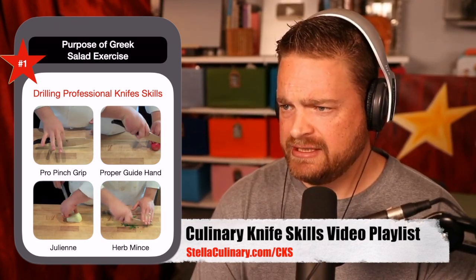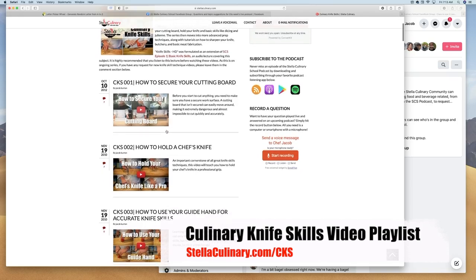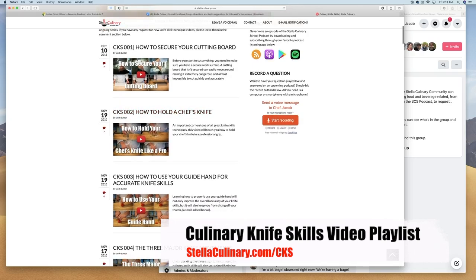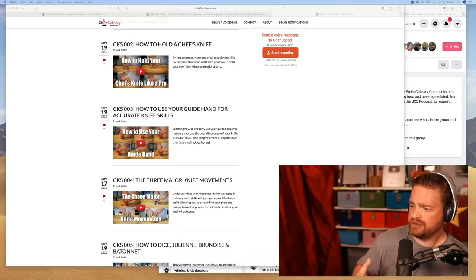For those of you who actually need a little bit of a review on this, go ahead and head on over to StellaCulinary.com/CKS — that stands for Culinary Knife Skills. I place them in the order in which you should watch them: how to secure your cutting board, how to hold a chef's knife with your professional pinch grip, and how to use your guide hand. These are the really important aspects to pay attention to when cutting your vegetables for your Greek salad.